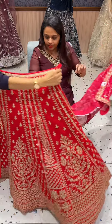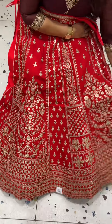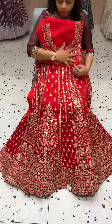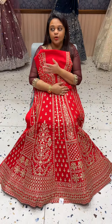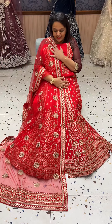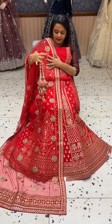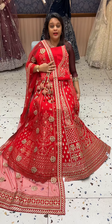Next, there are many collections available — many different options in silk. You can use the same collection from this lot. This is a very North-East style, and every piece has a similar kind of designer wedding look. There are many collections in the store.